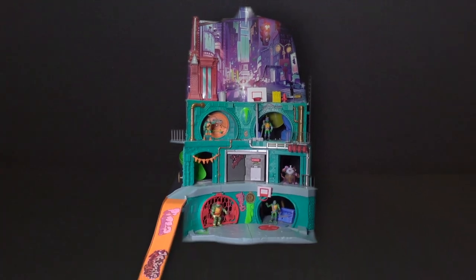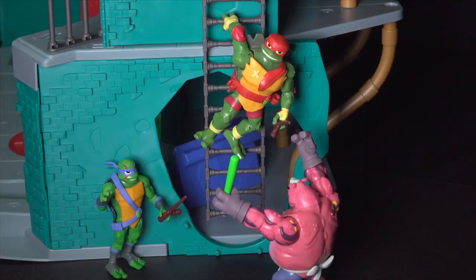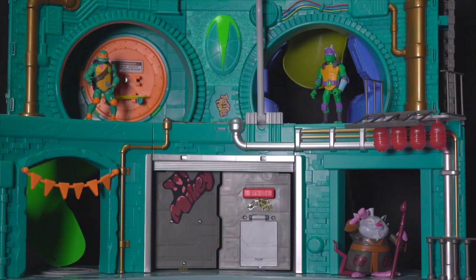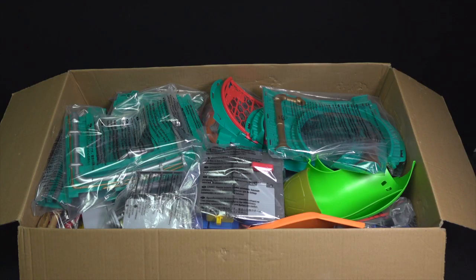The Teenage Mutant Ninja Turtles Epic Sewer Lair is full of incredible features. It's the perfect place for all your Ninja Turtles, and it's easy and fun to put together. So let's begin.